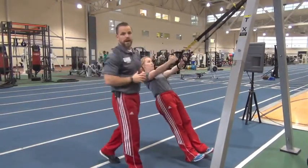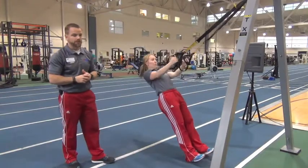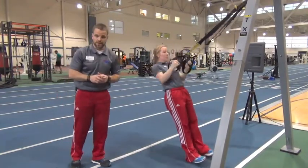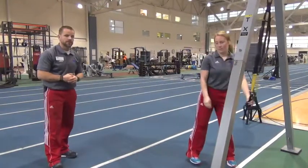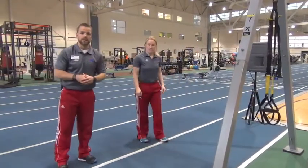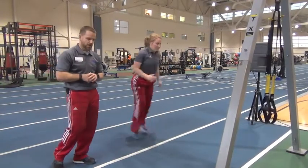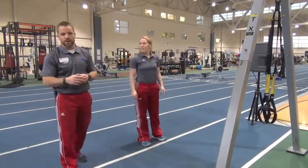Your feet closer to the anchor is going to make this a little more challenging. Going all the way down, all the way back up — we have 15 of those. Then we're going to step away from the TRX and complete 10 on each side of a split jump to complete 20. Just like so — split, jump. So that's 10 on each side for 20 total.